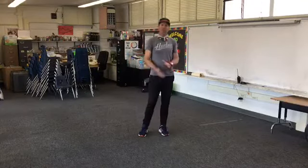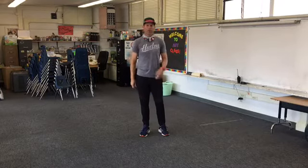Welcome back to another study break. Mr. A here with you. Today we're going to get another workout in — just a little morning workout routine that you can wind up getting in. It gets a whole bunch of your muscles going and gets you fired up. All right, let's get going.